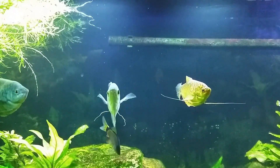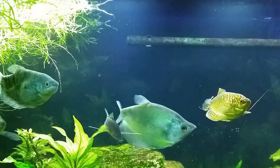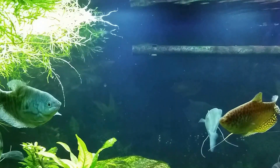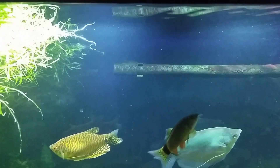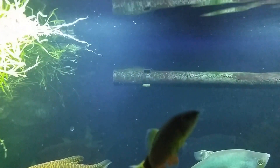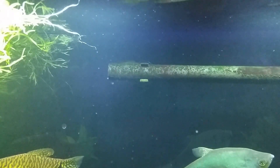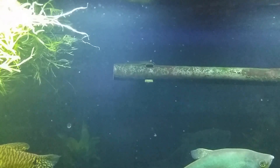Hi everybody, this is my gourami tank. Now that I've started filming, he's around on the backside. But what we're actually looking at right now, if you look very closely on my spray bar at the very top, my Chinese butterfly fish — or hillstream loach if you prefer — is up there grazing on the cyanobacteria.